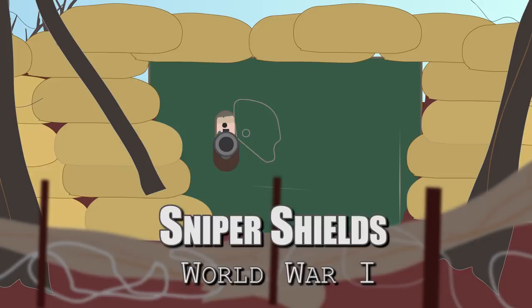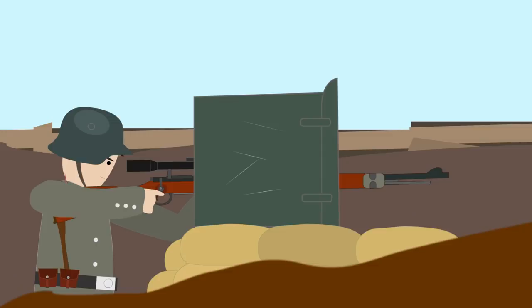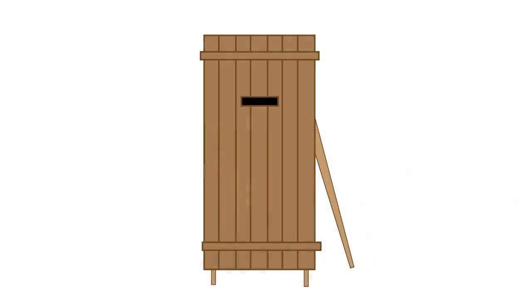Sniper Shields were one of the technical innovations that appeared on the battlefield of the First World War. There were many variants of Sniper Shields, ranging from lightweight to heavy versions, and they were inspired by the mantlets from centuries before.